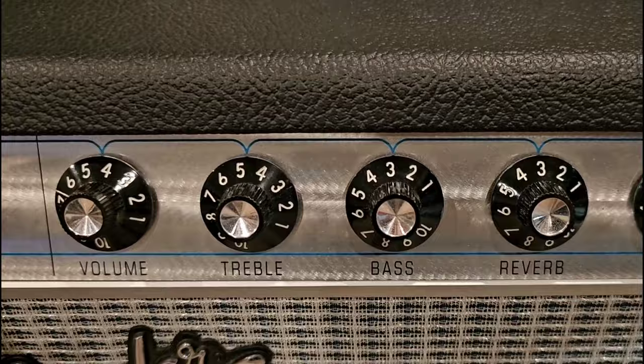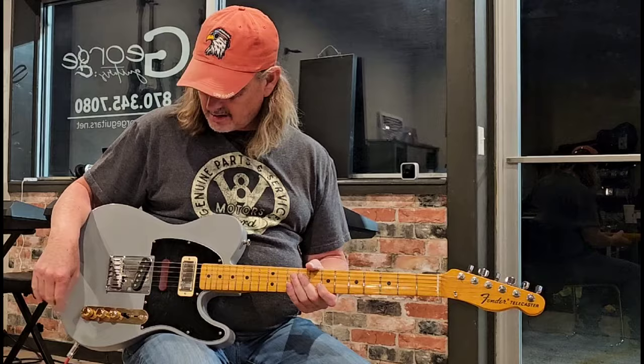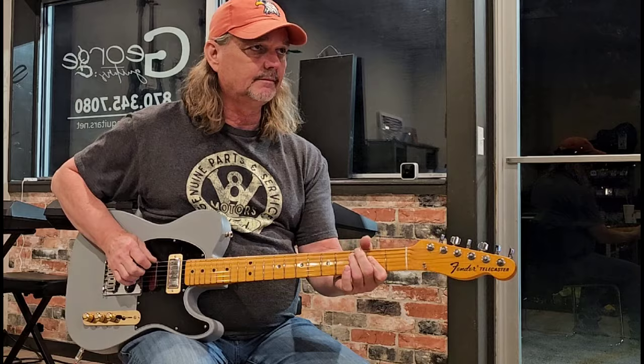Here's my knobs: volume on about four and a half, treble knocking on five, bass on three, reverb on three — that's all I'm using for this video. I'm going to leave out the middle pickup. This middle knob turns up and down on all the positions. It's got a three-position switch like it should. This thing sounds really good and sustains really well.